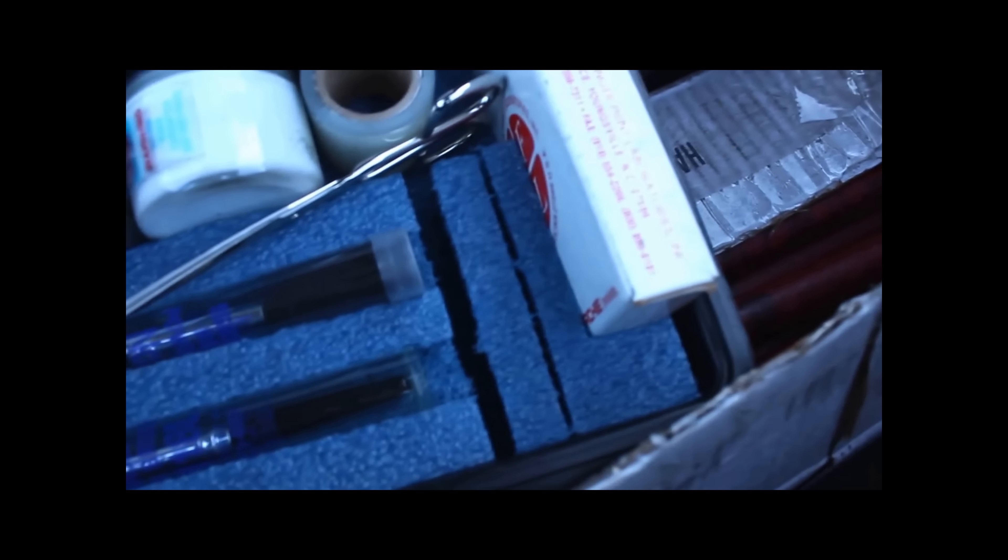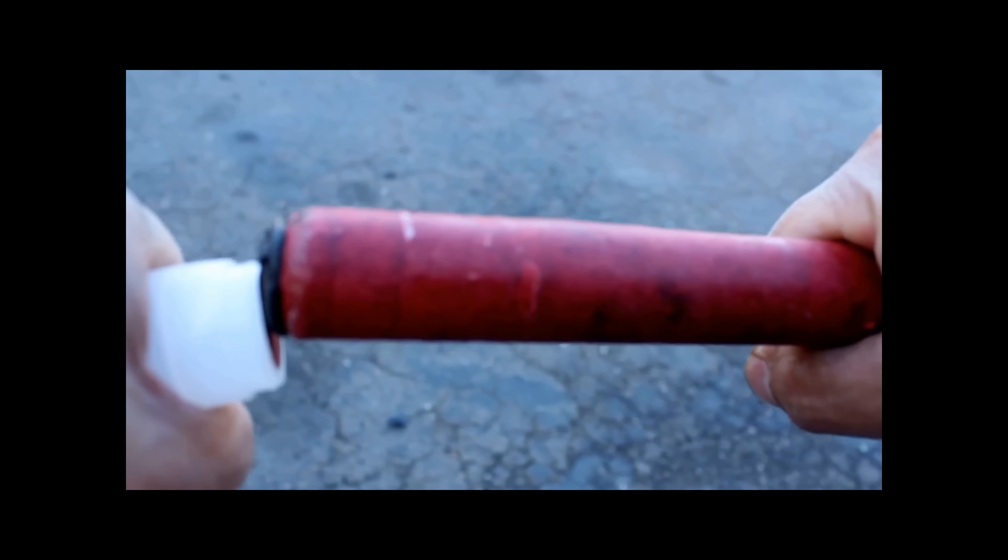What's this — please be a gun, please be a gun — no, it's just fingerprinting stuff. The DUI blow test box, full of flares. Oh cool, alright, it works.